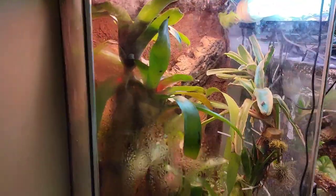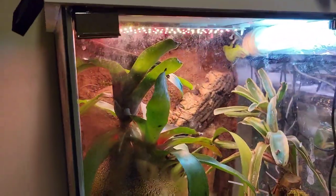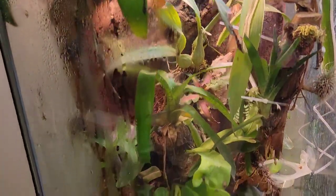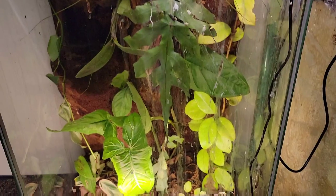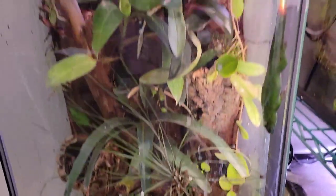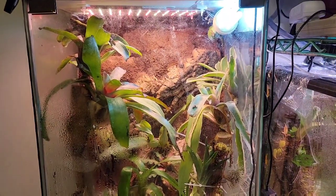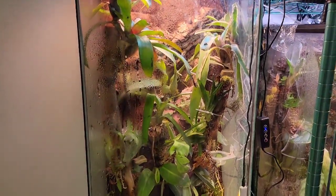I thought I'd just show you guys what I have to go through a couple times a week with cleaning this cage. Because my day gecko spends so much time on the front of the glass, their little fecal matter ends up all over the front of this tank, especially down at the bottom. So I have to vacuum that up a couple times a week, and then I only use a 1:8 solution of horticultural white vinegar to water to help clean the glass and disinfect it.